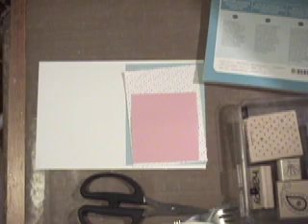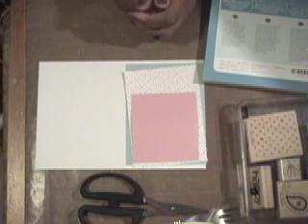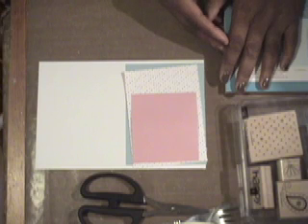Hi everyone, welcome to Wildcard Wednesday! I had planned on putting this video up yesterday but I attended a birth that came quite early, but mom and baby are just fine. So here we go — today we're going to make a fun little pinwheel card and I'm going to show you two really cute techniques.